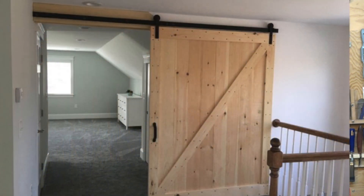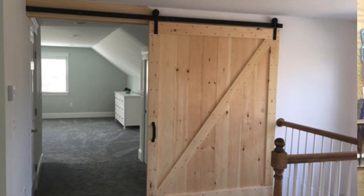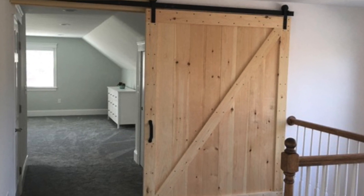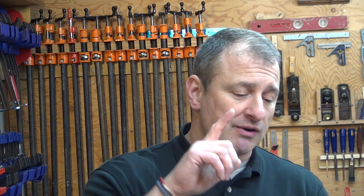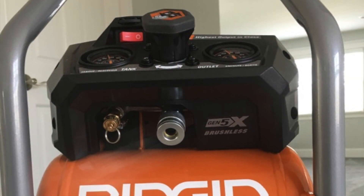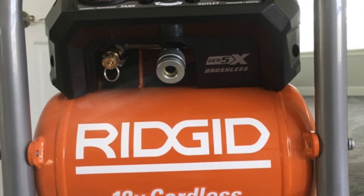We used it in a recent custom barn door project where we built an interior door — it worked great, it was lightweight, and there was no need to plug it in. If you're already on the same battery platform running your impact, drill, and reciprocating saw, this compressor is a no-brainer. For small projects, it's a really great idea.